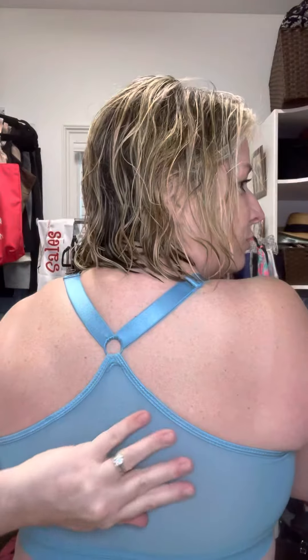Hi girls! So I wanted to show you today Heritage Sheer. This is the Demiette. It has sheer on the straps, a really pretty little detail along the neckline, and then on the back it is also all sheer except the band.